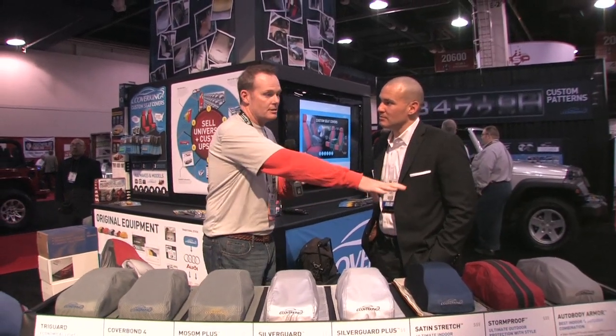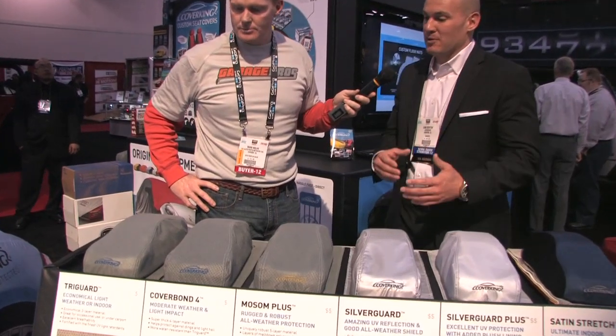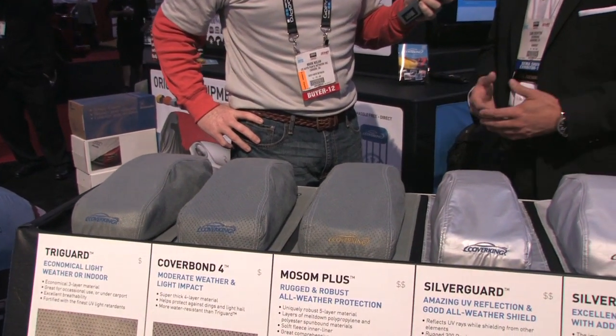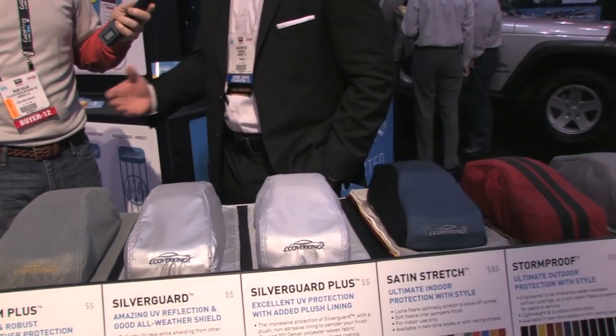What we did here is we took all of our materials that we use and basically broke them down by elements and cost. Not that one material is better than the other — it's just about the elements they're going to be facing or the conditions they're going to be stored in, whether that's indoor, outdoor, or mild climate.